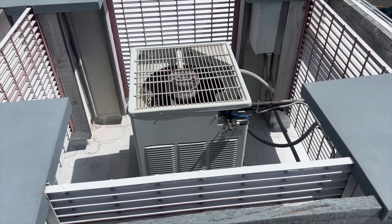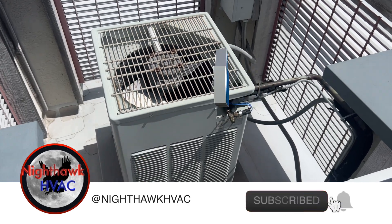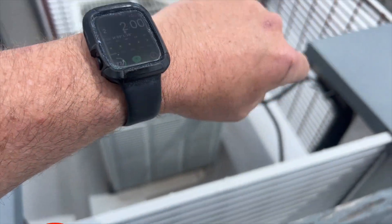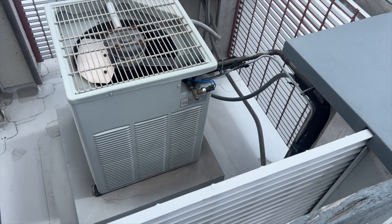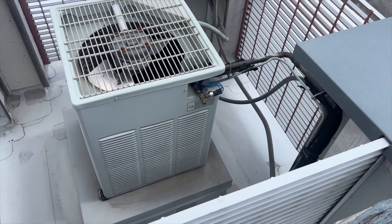We're back on the roof with another cool call. Our unit's condenser fan motor is not running. It does have a little ambient kit, but it's about 65 degrees today so it should be running. I'm thinking maybe there's something up with the motor, so let's dig into this and see what's going on.